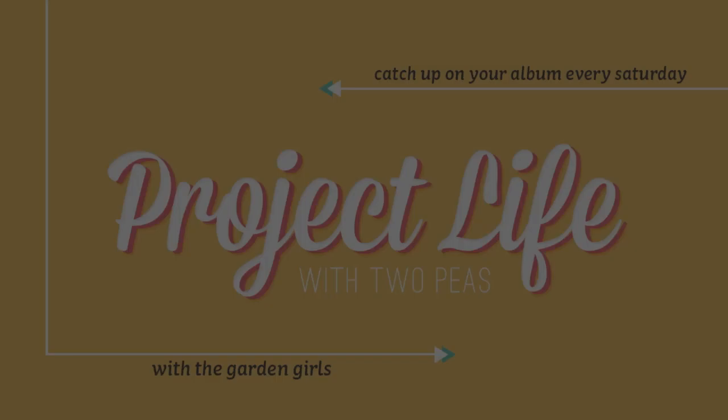Hey guys, this is Melissa with Two Peas in the Bucket, and I'm back with another installment of Project Life for you this week.